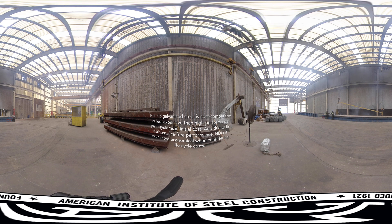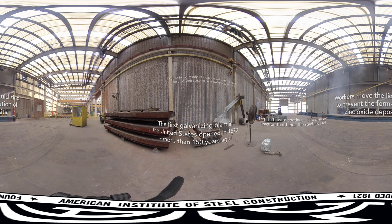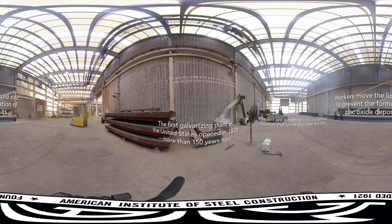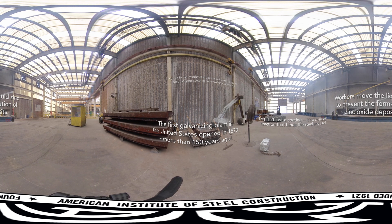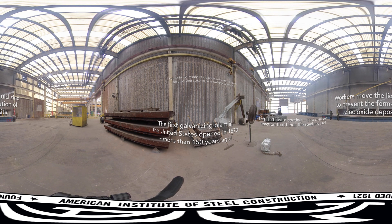This is where the magic happens: the iron in the steel reacts with the molten zinc to form a series of alloy layers that require approximately 3,600 psi to remove. Galvanizing isn't a surface coating — it becomes part of the steel itself. Once the chemical process is complete, galvanizers slowly remove the steel from the bath at an angle, using paddles to expose fresh zinc at the surface to minimize zinc oxide deposits. Depending on the size of the part, galvanizers may drain, vibrate, or spin the steel to remove excess zinc before cooling it in a quench tank or leaving it in open air.